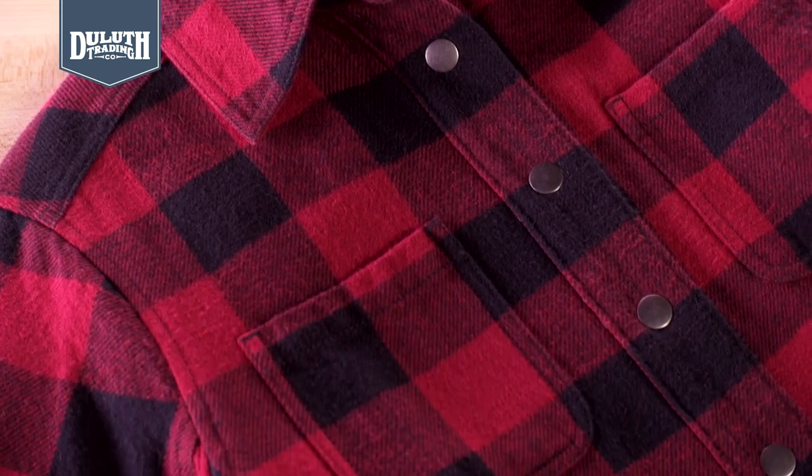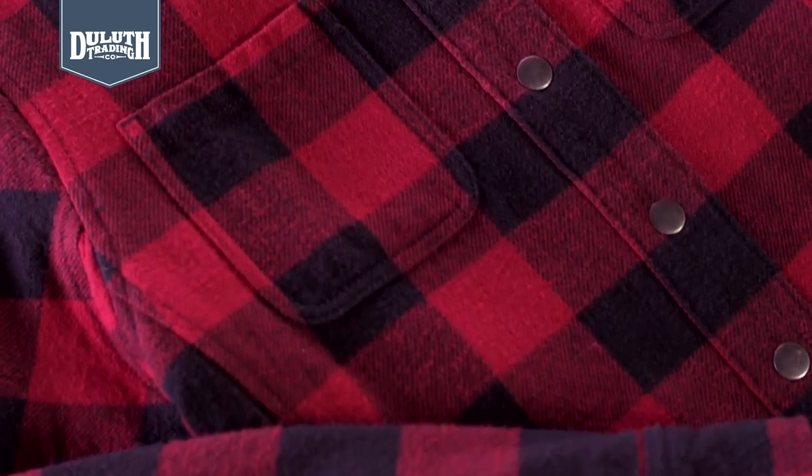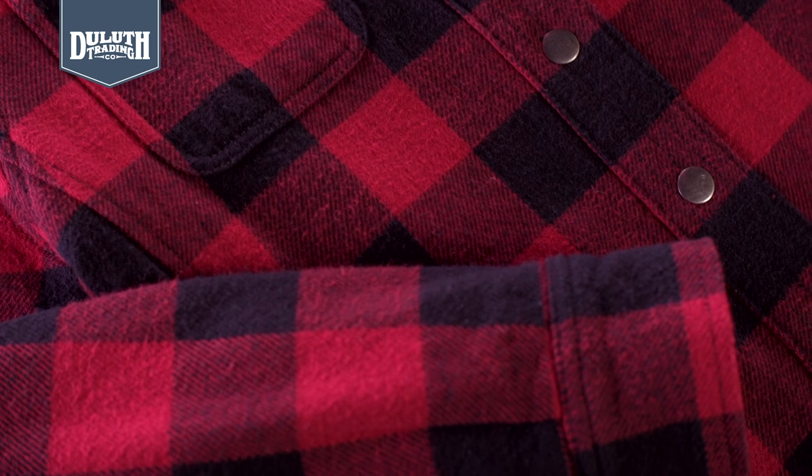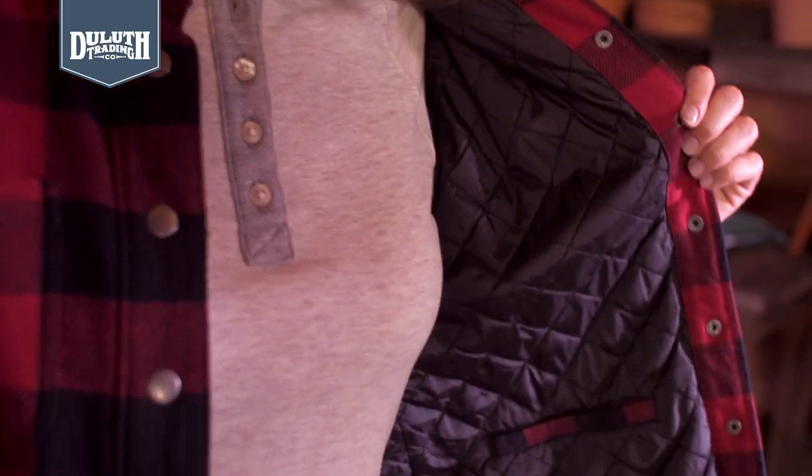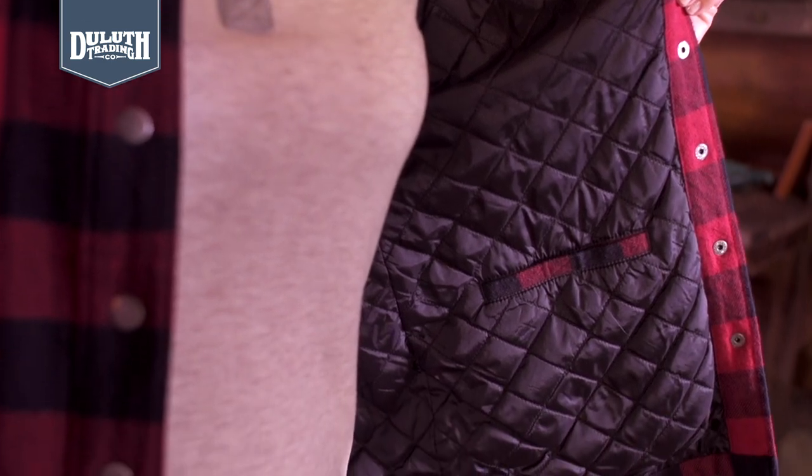It'll keep you warm on frosty days thanks to thick, cozy 8-ounce flannel outside and 60 grams of lofty polyfill insulation inside. And it's lined with smooth taffeta for easy, snag-free layering.